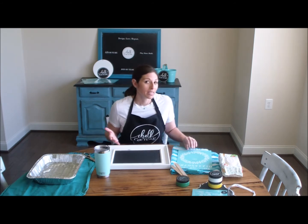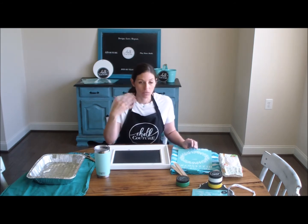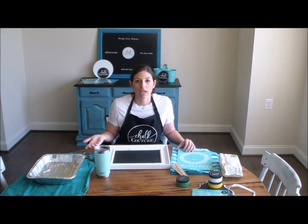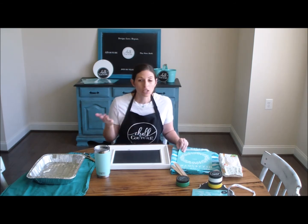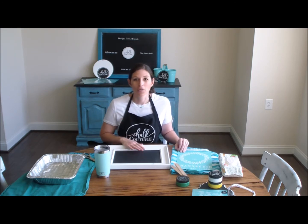If you haven't seen my unboxing of my starter kit I will leave that link — it's a YouTube video you can check it out there. Also if you want to join my Facebook group it's called Coffee Choc, you are welcome to join and I will leave that link as well.